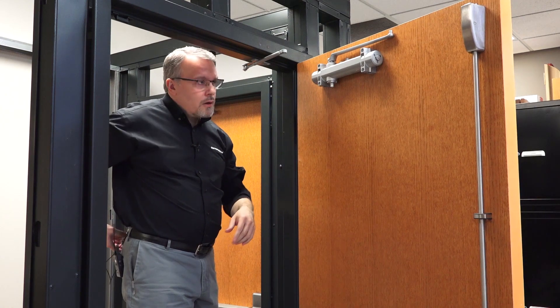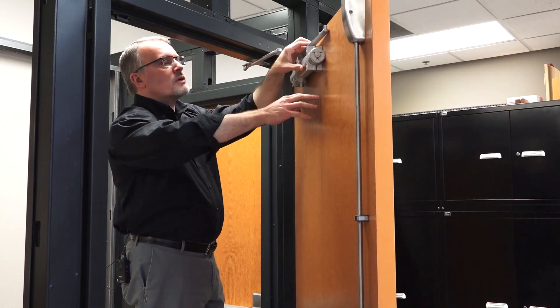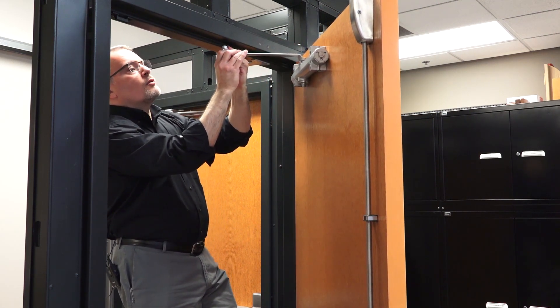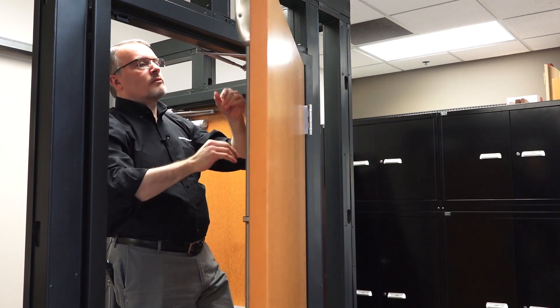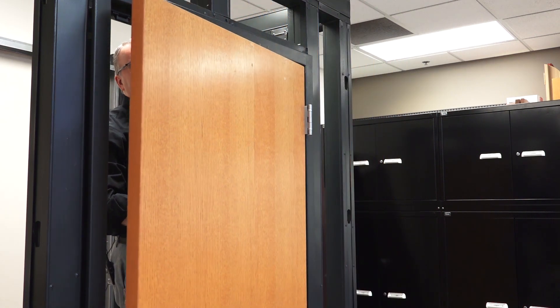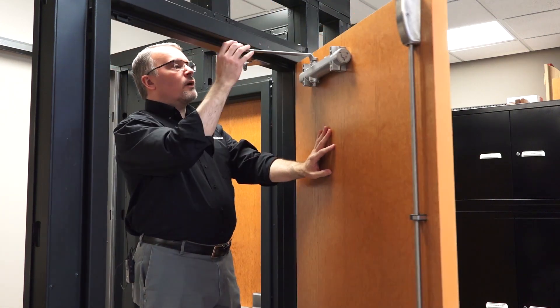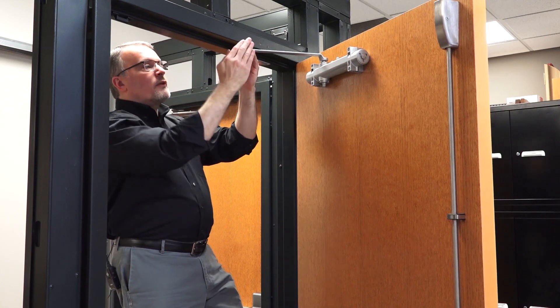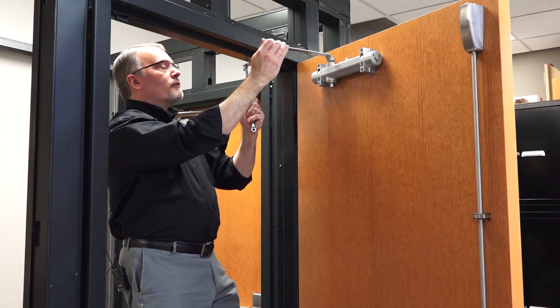I'm going to bring the door partway shut and see if I can connect the two arm pieces and see if we're even close to being where we should be. We are way, way off from where we need to be. The arm was sticking way out towards me instead of parallel along the door surface, so what we need to do is take that off.